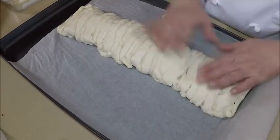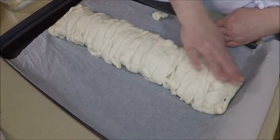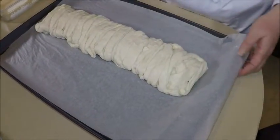Any place you see an opening, just give it a pat. We're going to put it in the oven, 350 degrees for 20 minutes, and I'll show you when it comes out.